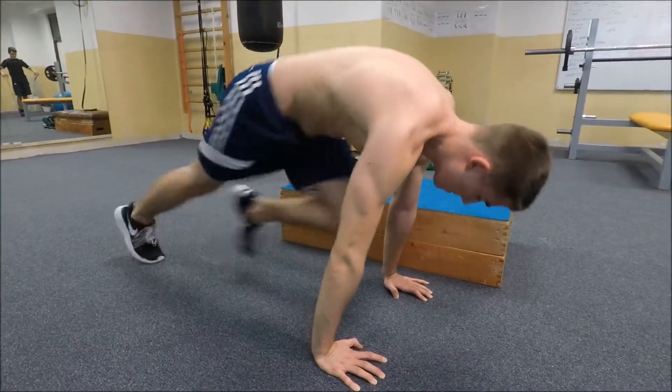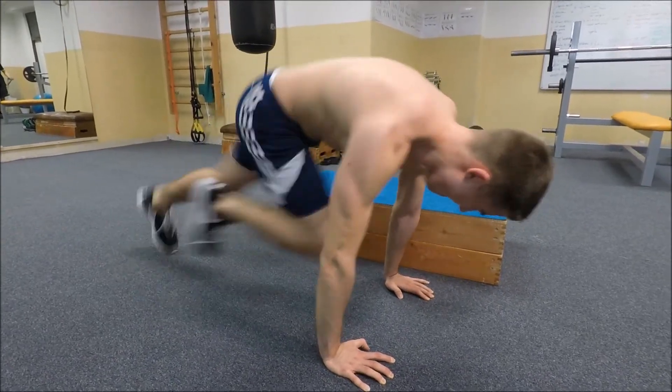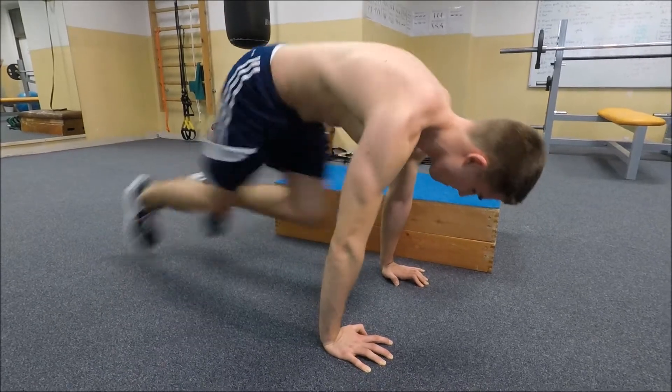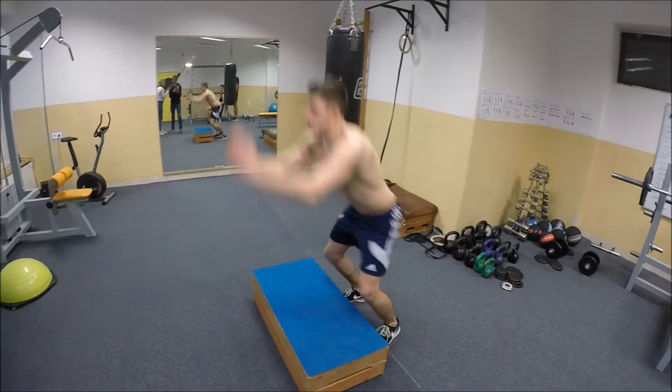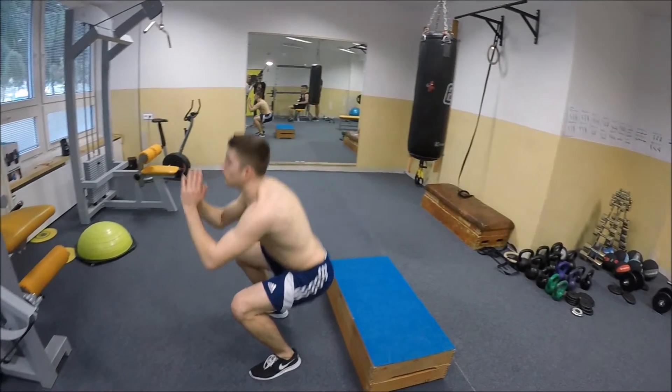For the mountain climber, the key point is to lean a bit forward — from there you'll have much more space for your legs to come under you, and you should actually touch your chest with your knees. Do it as fast as you can. Also be careful about the jump over the box: if you land with straight legs you can damage your knees, so always bend your knees on landing, and from there you can do the burpee easily.